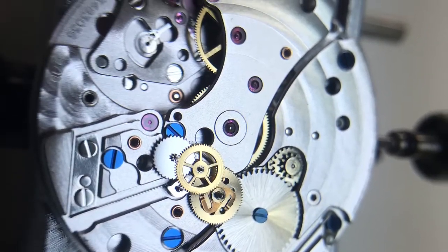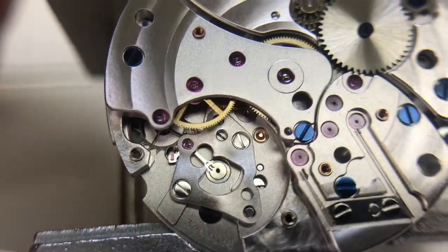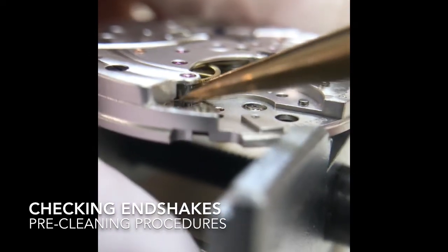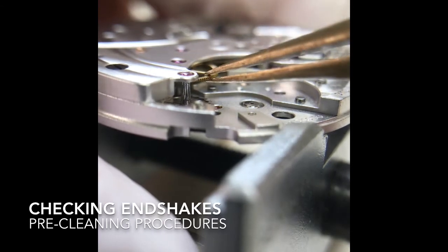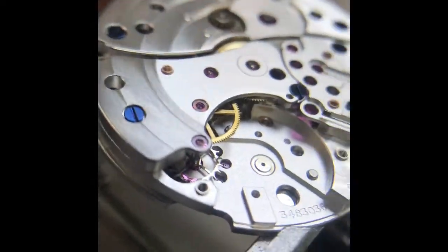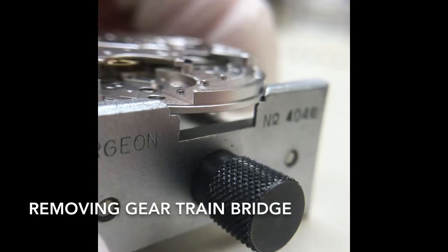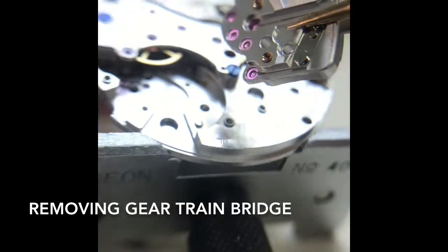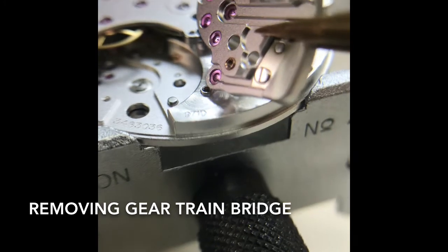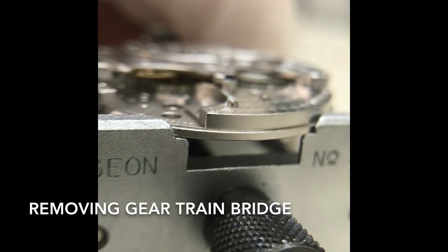Unlike standard ETA or Rolex calibers, this automatic system is actually integrated into the watch itself. I'm checking the end shakes for each of the wheels — I generally do this for almost every single part of the watch prior to servicing, to see if we need to adjust any end shakes before we clean the watch. Once we finish all the preliminary pre-cleaning, I remove the automatic bridge, then take apart the barrel and gear train and remove all the wheels.